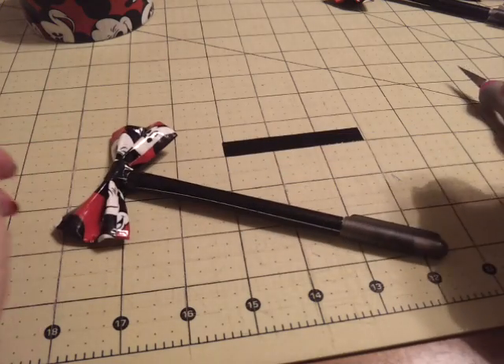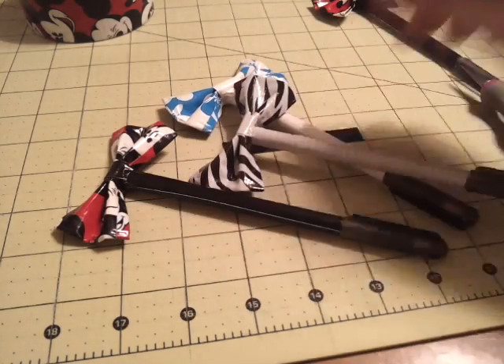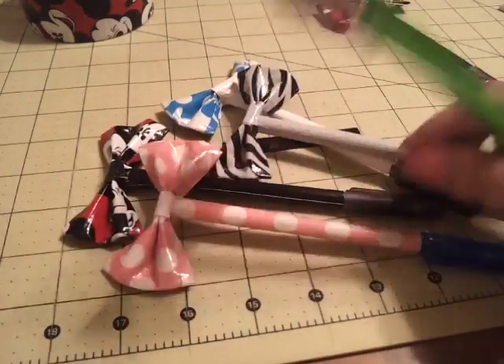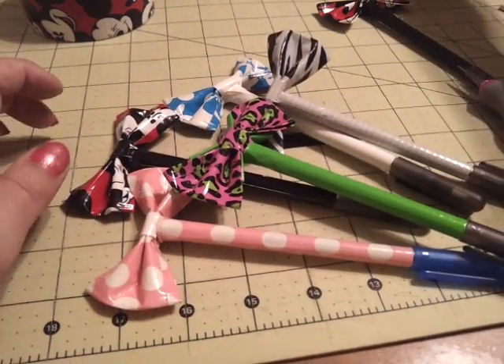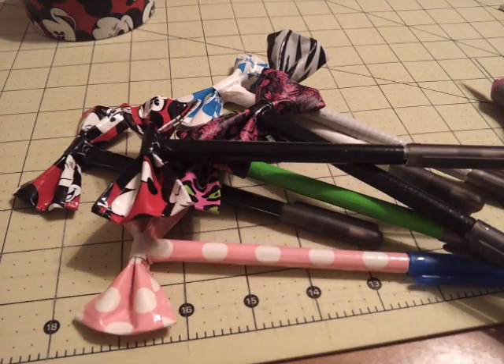I hope this tutorial was helpful. If you have any questions, you can leave a comment down below, inbox me, or email me at ducttapesusie@gmail.com. Here are some more examples of pens that I made. Thanks for watching, guys, and I'll see you soon. Bye!